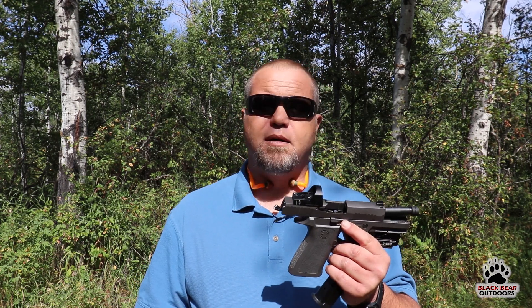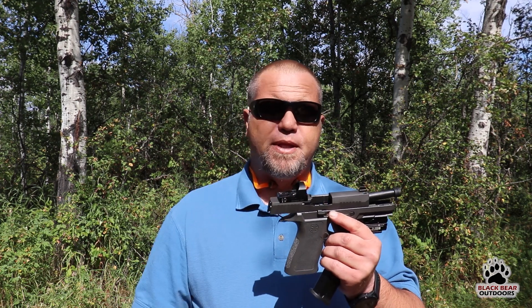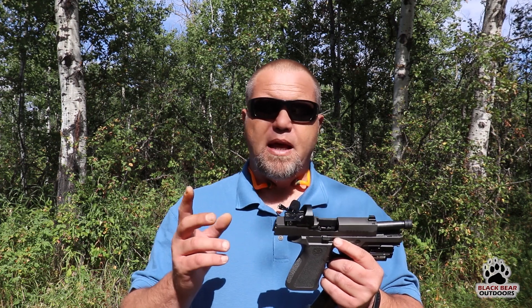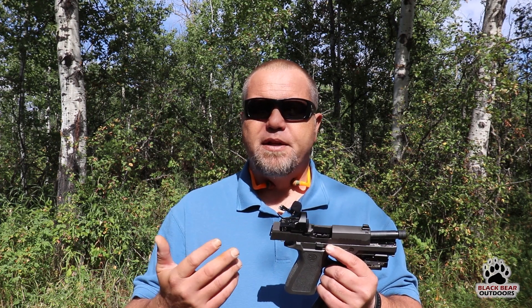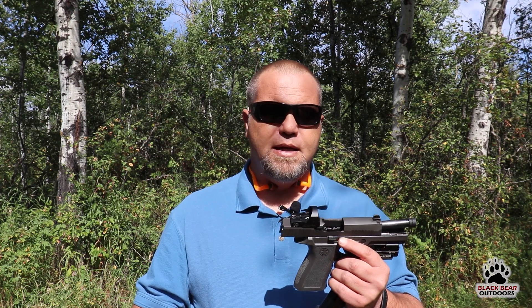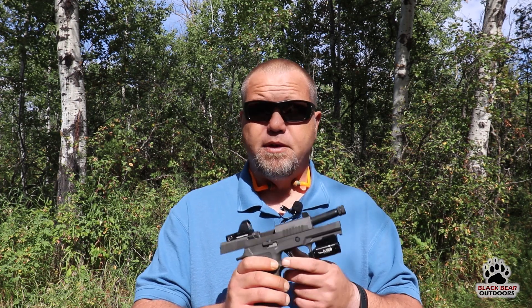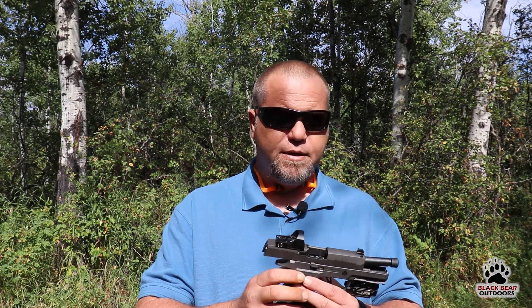This is a fantastic little optic. If you want extra protection you can put the shroud on there. The glass is really clear — it does have a little bit of a tint, but nothing you'd notice while shooting. There's no distortion in the glass at all that I could see. The emitter is great, it's got a really nice crisp clear dot. I think it's a really good option, and if your pistol is cut for this, you get everything in the box you need to install it.